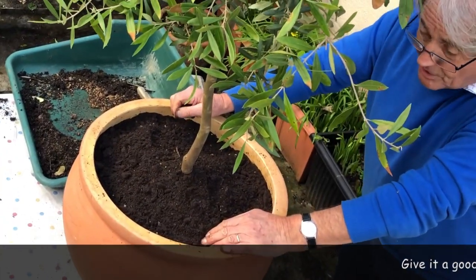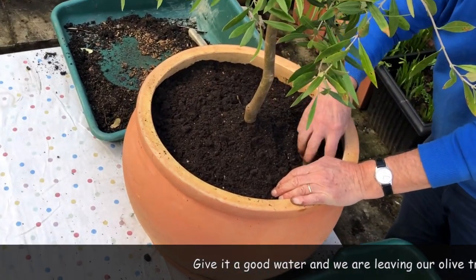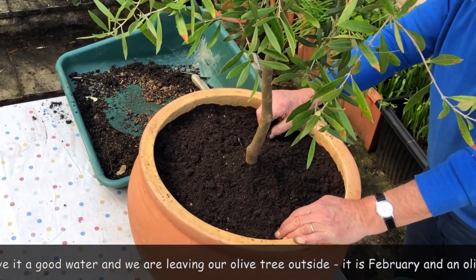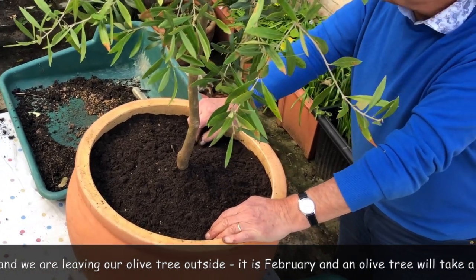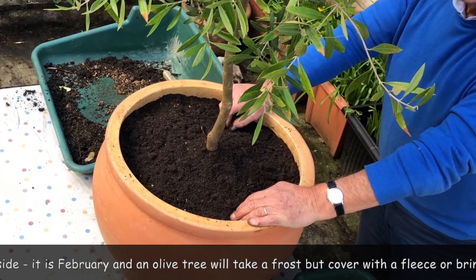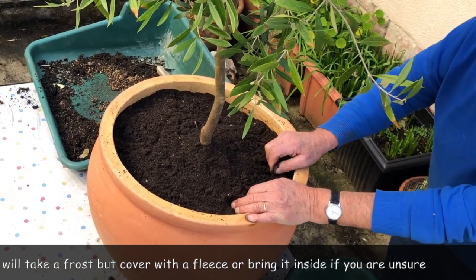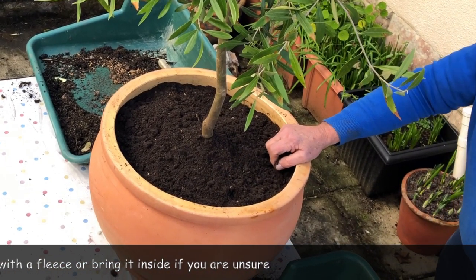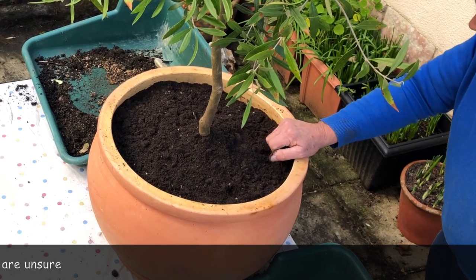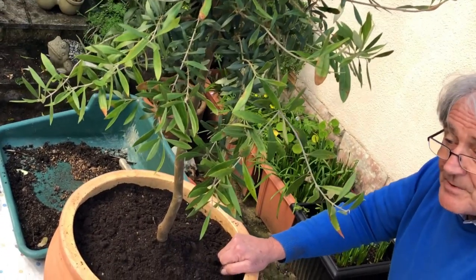Some people like to put grit on the top which looks pretty, but whatever you do, give it a good water now and then let it settle down. I think at this time of year I might leave it outside. Olives will take quite a frost — every time you read about olives they say they'll tolerate more and more frost. I would bring it in if we have persistent frost, but I'm going to leave it out and enjoy it, and enjoy the bulbs as well when they come up in the spring.